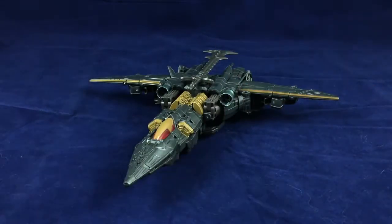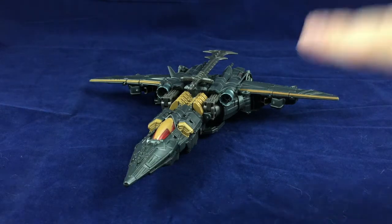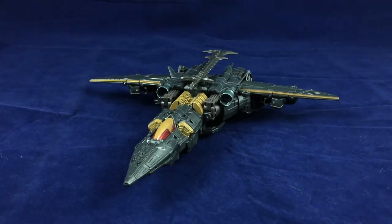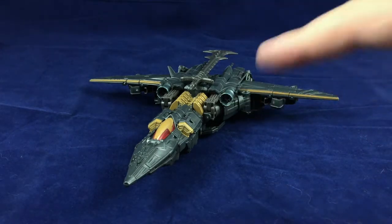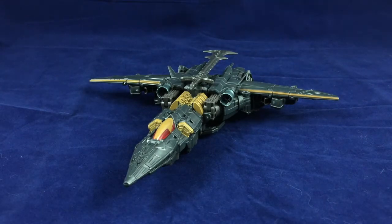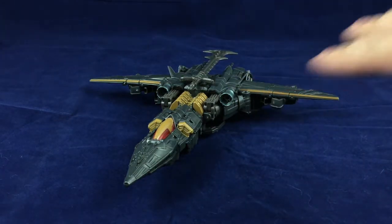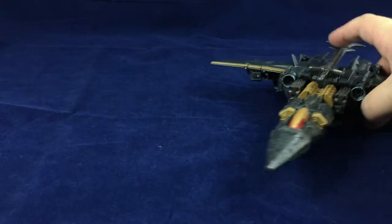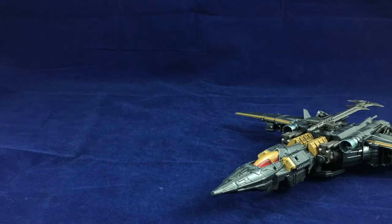So yeah, the vehicle mode is not bad — I like it. It's definitely more interesting than a lot of the other movie Megatrons, with the exception of the Dark of the Moon Voyager Megatron — the truck that turns into the Lawrence of Arabia-looking Megatron. But this is the neatest of the Cybertronian Megatron alt modes I've seen. Anyway, that is Voyager Megatron — moving him to the side because we're going to need the space.